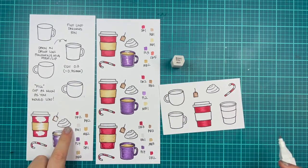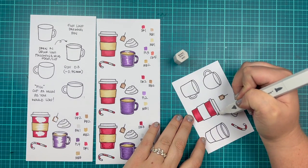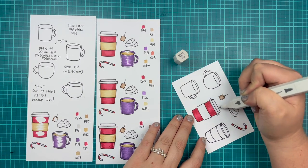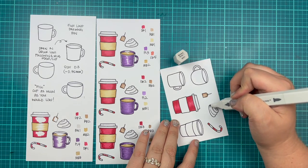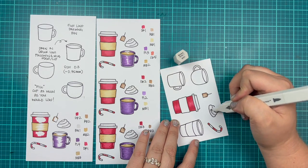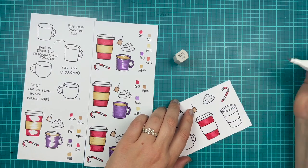I will move on to coloring the white parts of my cup. I'm using brown gray one, or BG1, and I'm coloring in the lid of my coffee cup as well as my little dollop of whipped cream. I will also color in the whites of my candy cane.